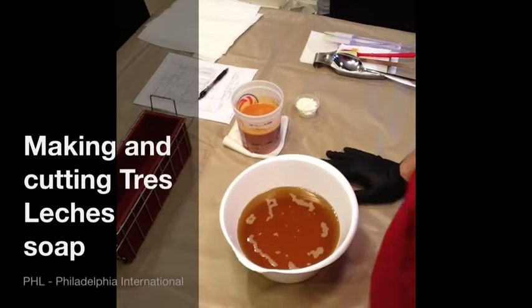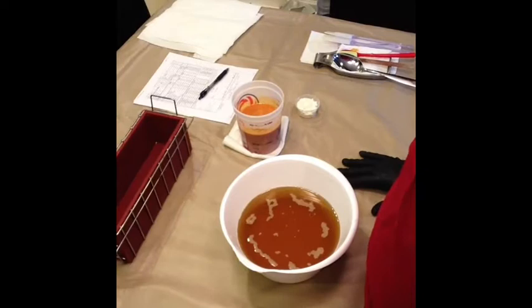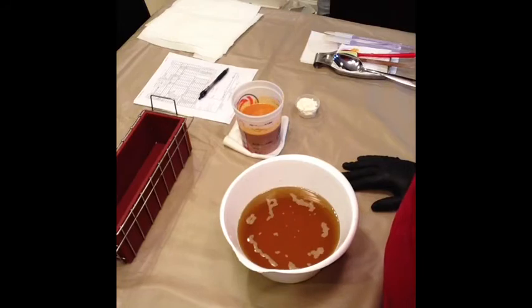Hey soapy folks, this is Kevin with Divinely Designed and this is a soap video. I think this will be a fast video actually. One of my YouTube viewers asked me about using evaporated milk and I've never used evaporated milk, not even in cooking. So I've used goat milk for soap and I've used sweetened condensed milk for baking. So I thought I would do sort of a milk themed soap.